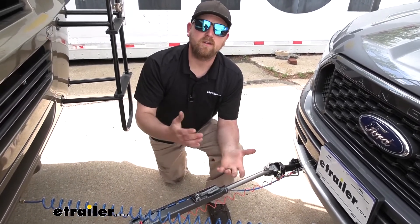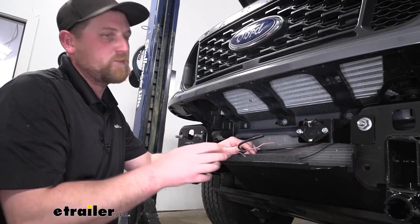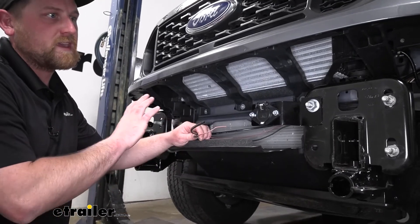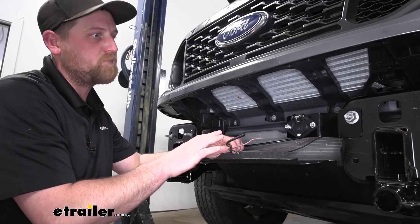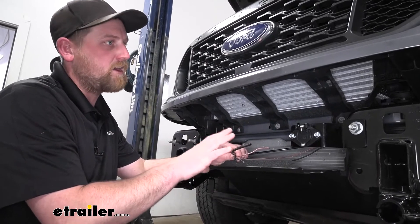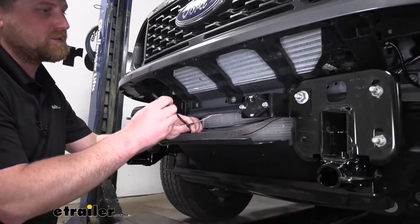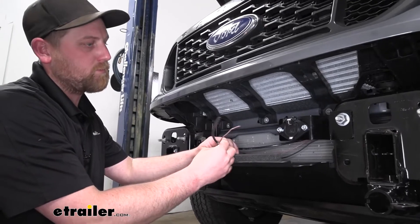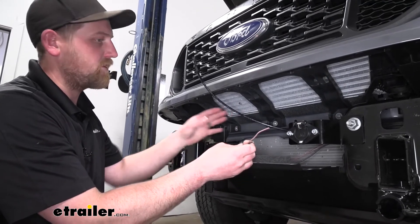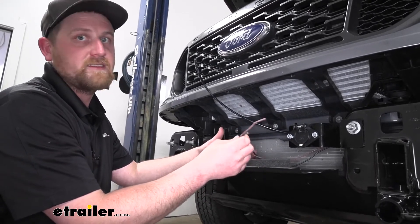Let's go ahead and put it on together. To begin the Air Force One installation on the vehicle side, the first thing we're going to do is route a couple of wires and an airline tube. We're installing this with the bumper removed since we did our base plate at the same time, so if that's your case, definitely do this before putting the bumper back on. It can be done with the bumper on, just a little more tricky. We took our airline tube — which will plug into the fitting mounted to the bumper — and two extra wires for extending the breakaway switch wires, also mounted there.